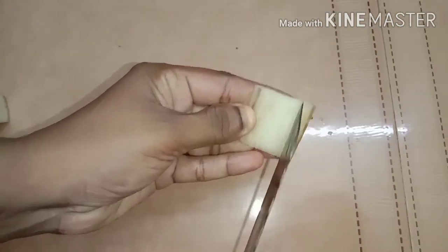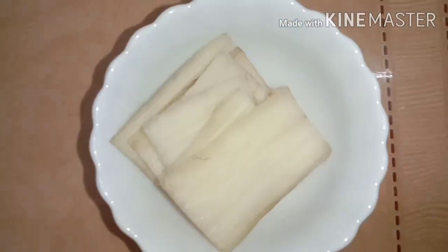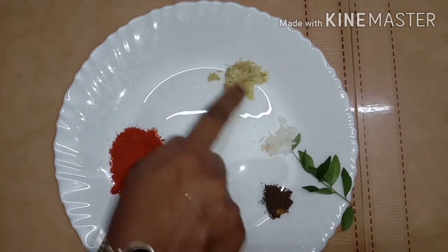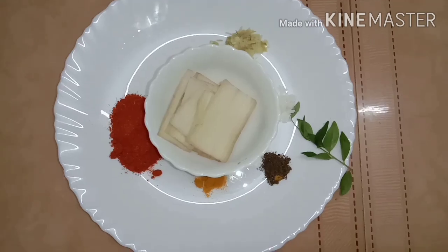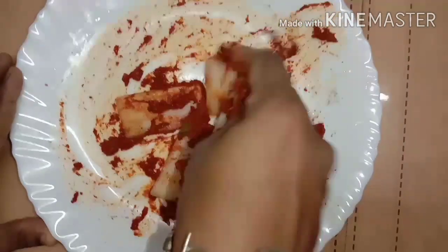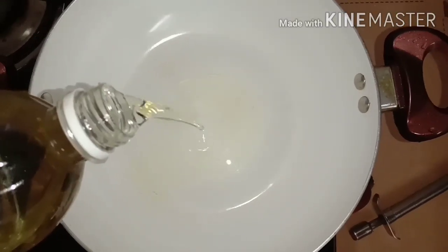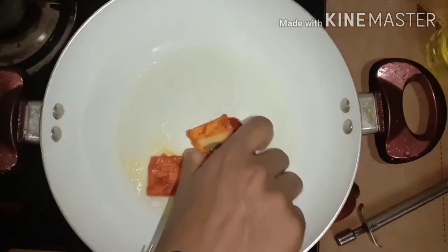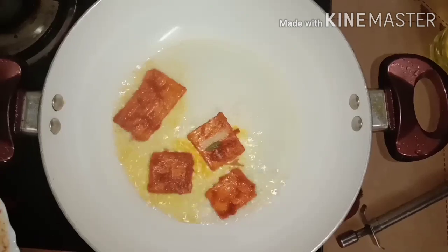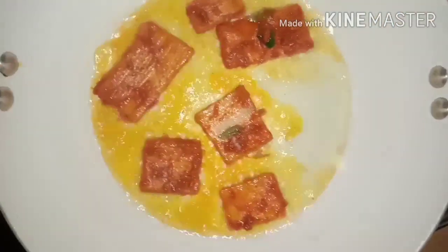I will fry a pan. It has to be a great pan. I'm going to take a small amount and add a little bit of the egg. I'm going to cut it like this and cook it in the middle. I'm going to mix it with the egg. We will put a plate in the pan, put the pan in and fry it. I will taste it. Put it in the pan.